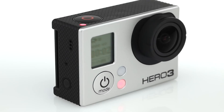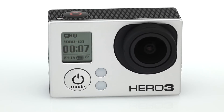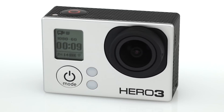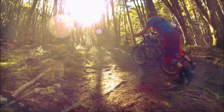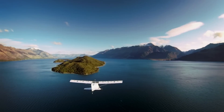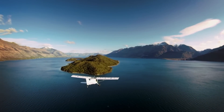The Hero 3 Black Edition captures professional, cinema-quality video at two times the resolution and two times the frame rate of previous models, while delivering two times better low-light performance. For those desiring a cinematic look, the Hero 3 Black Edition is capable of ultra-high resolution 2.7K and 4K shooting modes.